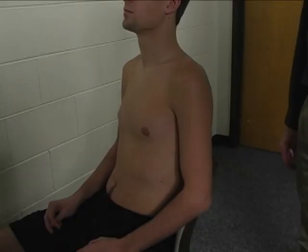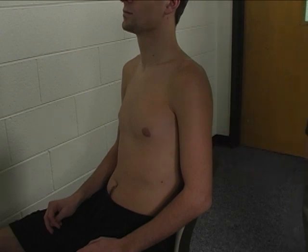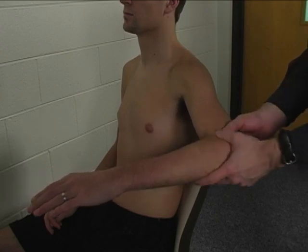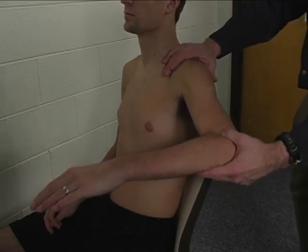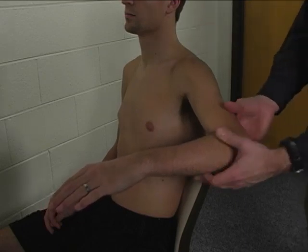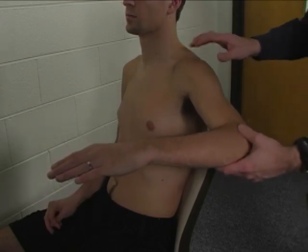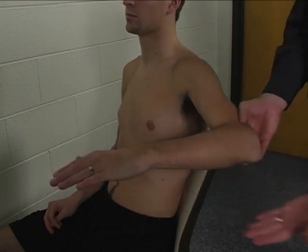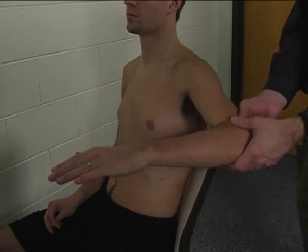To perform the individual manual muscle test for the middle deltoid, the patient is seated. The limb is positioned in 75 degrees of shoulder abduction in line with the frontal plane in neutral internal-external rotation, so the forearm should be essentially horizontal or parallel to the floor.